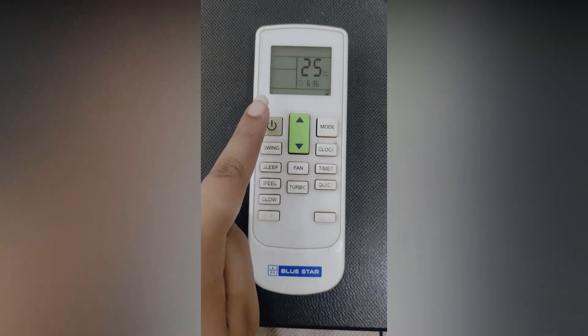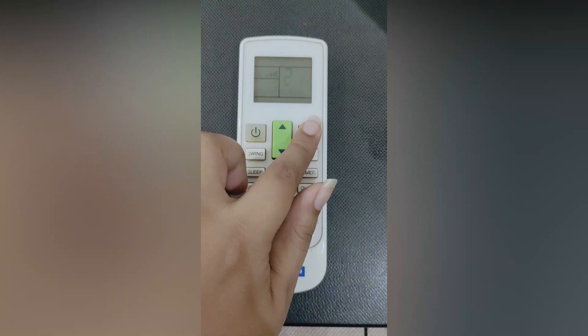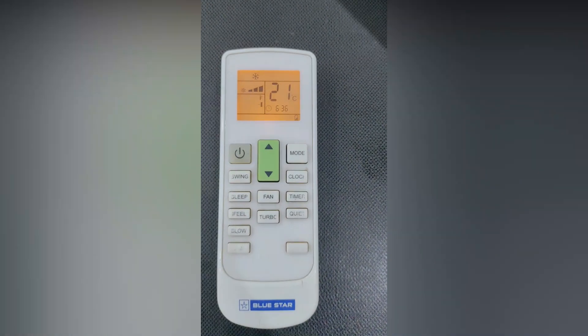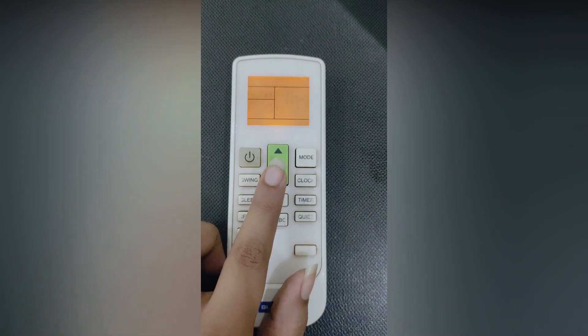If your AC is not cooling properly, follow these simple steps. First, turn on your AC. Second, select cool mode from the mode settings. Third, set the temperature at 16 degrees Celsius.